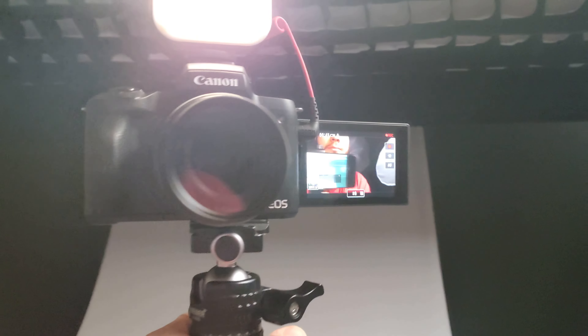This camera cannot do 4K at 60 frames per second. It can do 4K at a lower frame rate, which is not really what I want. My phone can do 4K 60, which is why I've been recording things on my phone lately.